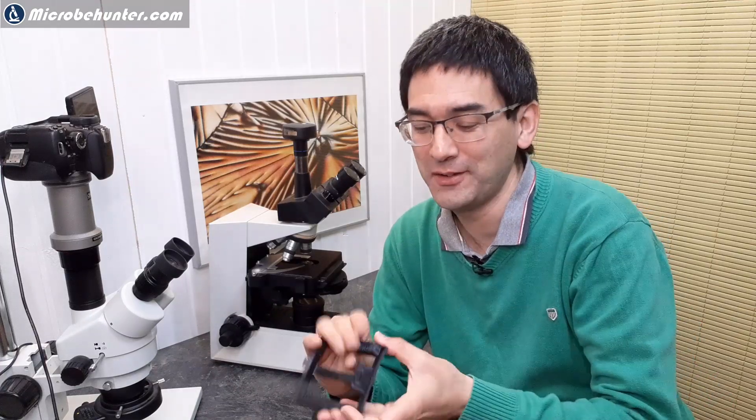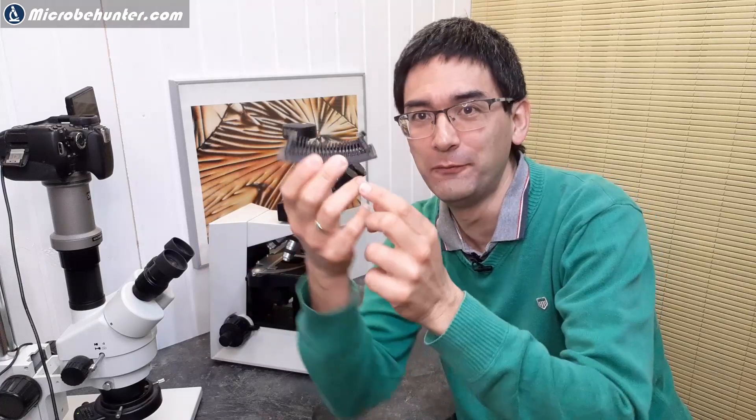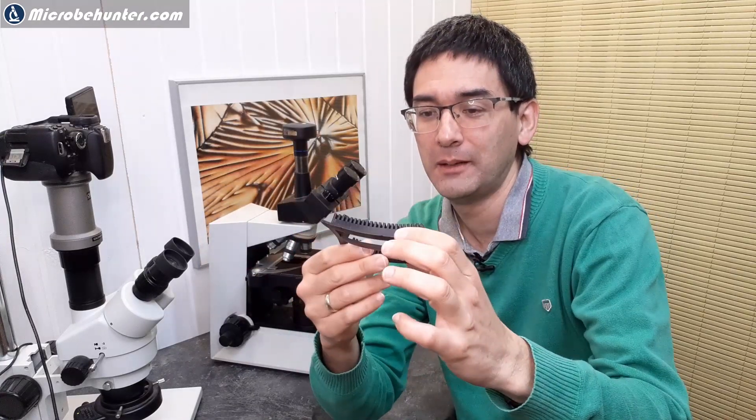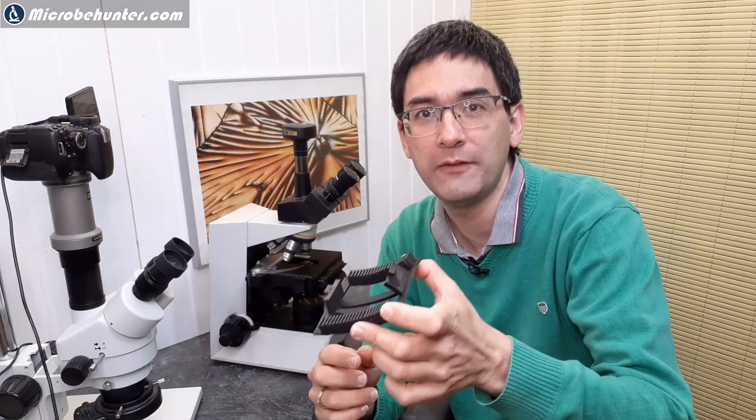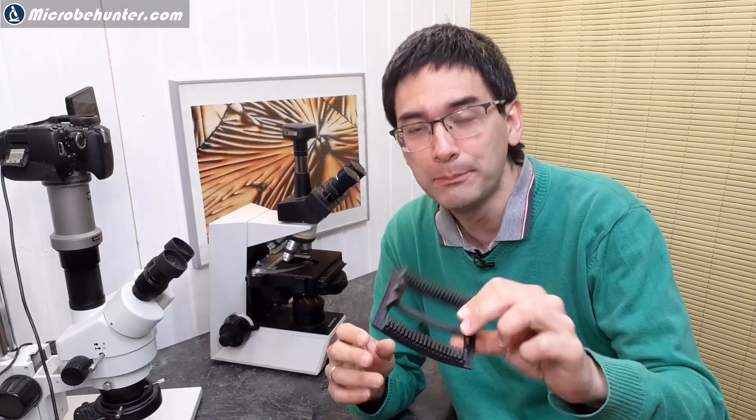Hi, MicrobeHunter here. This is a slide tray that I made — unfortunately a little bit deformed and bent — because I wanted to make a slide tray for dishwashing my used microscope slides, since washing them by hand is a little bit too time-consuming. So I decided to 3D print a slide tray to be put into the dishwasher, and this is the result. I'll tell you what the problems were, and also a solution at the end.